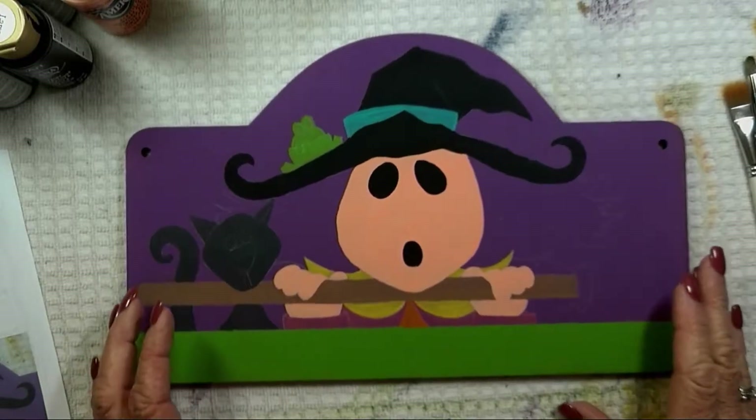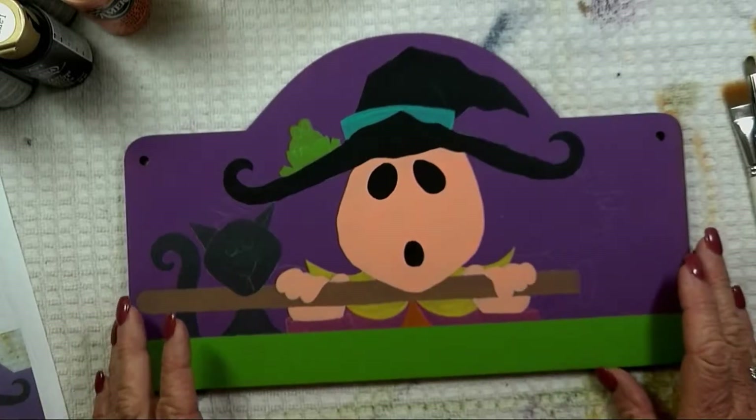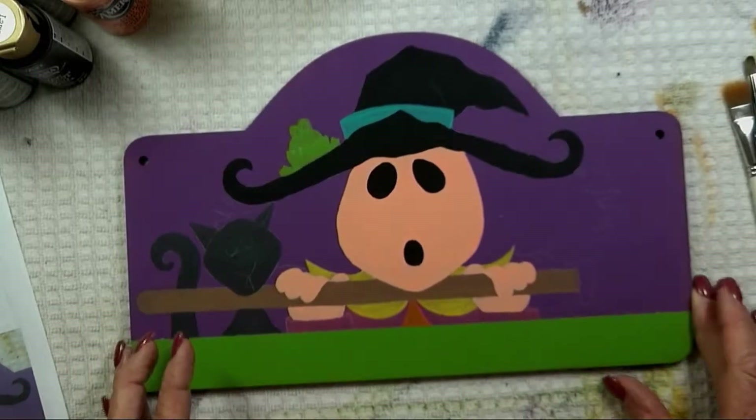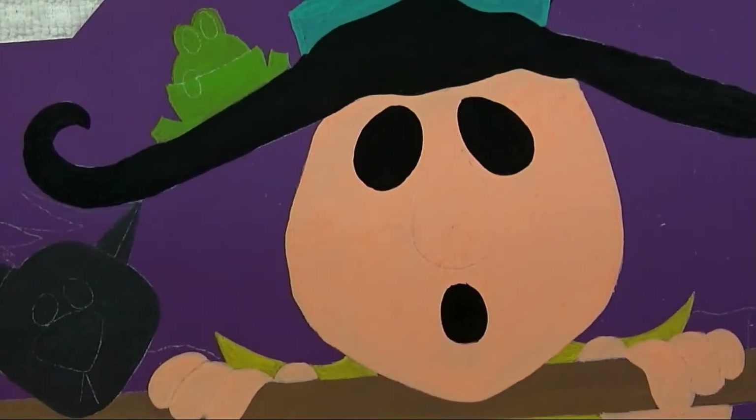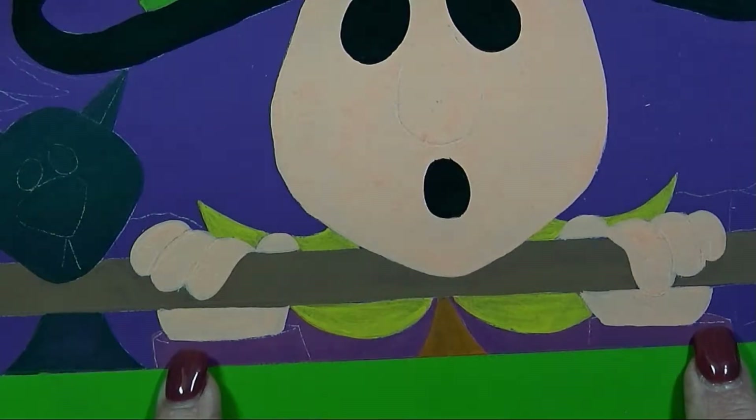Following along with the prep sheet, the very first place we want to base coat is the small triangle area of her underdress — that's what's underneath. That is based in with spice pumpkin, which will take a couple of coats. You may want to give it a coat and then move over and paint the rest of her dress and the sleeves with royal fuchsia.